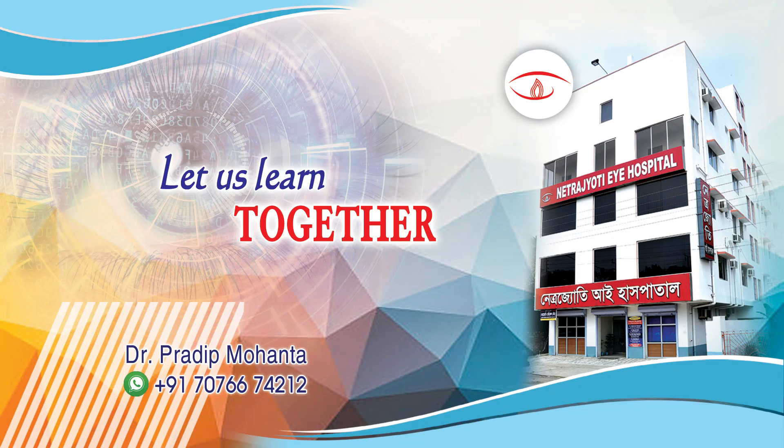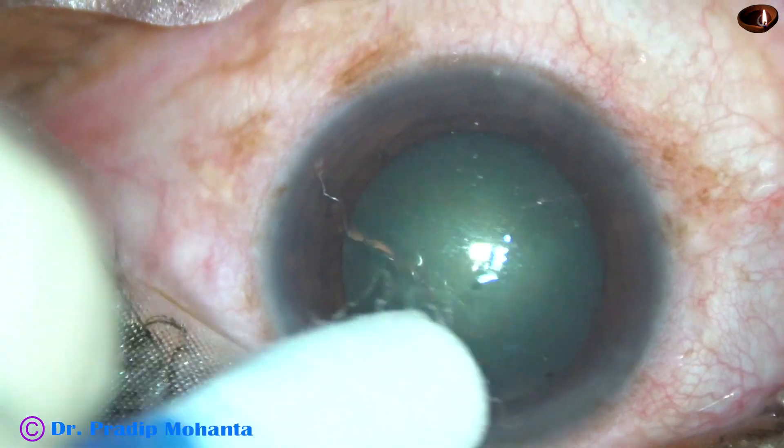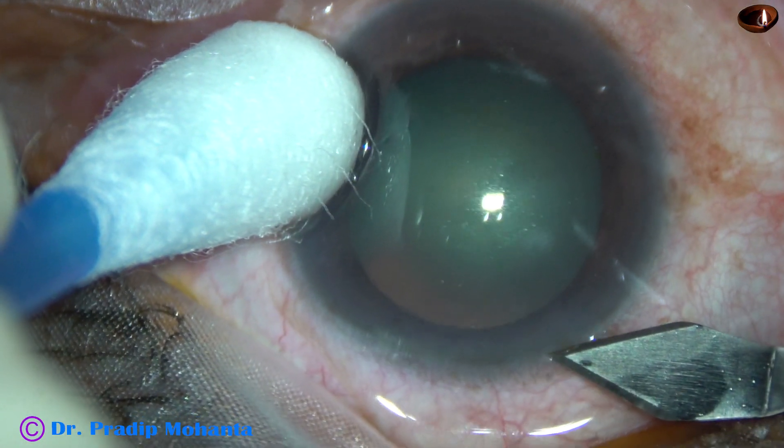Friends, welcome to my workplace at Ranaghat, West Bengal, India. In this video, I am going to show two routine phaco surgeries. This is the first case.